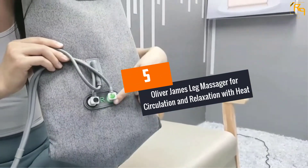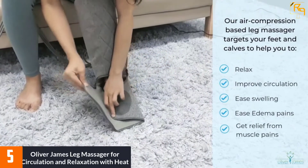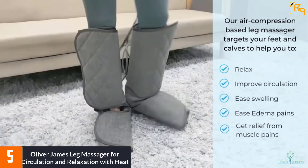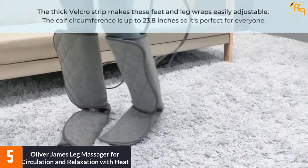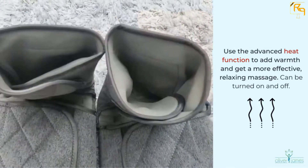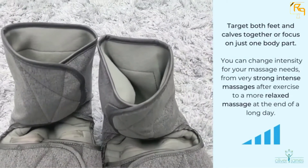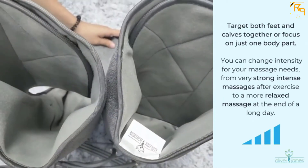At Number 5: Oliver James Leg Massager for Circulation and Relaxation with Heat. If you are targeting the best foot and calf massager, then Oliver James Leg Massager is the best fit for you. It is a leg massager that targets the feet and calves, improving blood circulation and increasing relaxation. With various modes and intensities, you can focus on one body part but change intensity from strong to a more relaxing massage. You can also use the heat function to add more warmth for a better relaxing and effective massage.